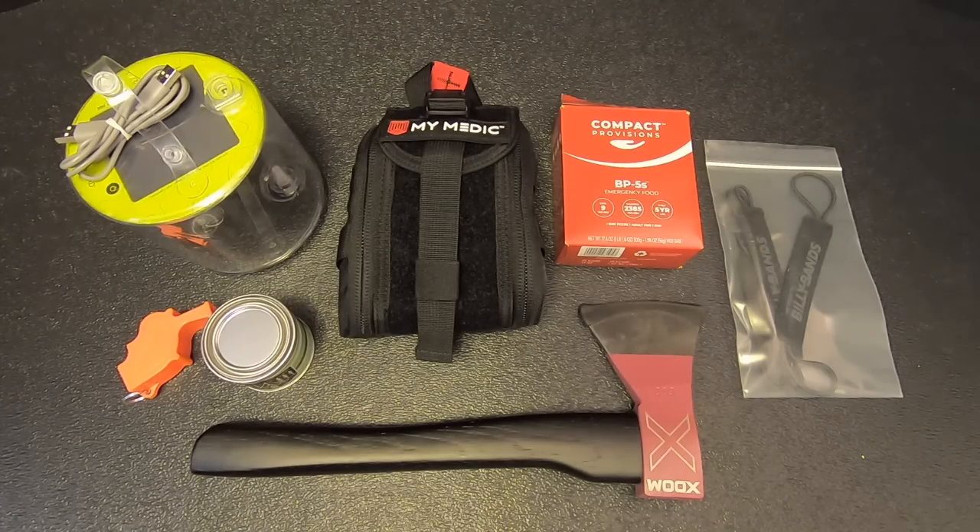Let me know what you think in the comments below. I hope you enjoyed this Battle Box double feature. I'm Eric Siegel, this is Kitbashed Survival — thanks for watching, and I'll see you next time.